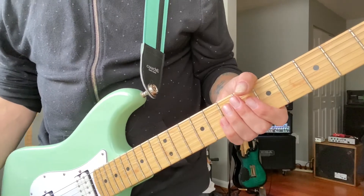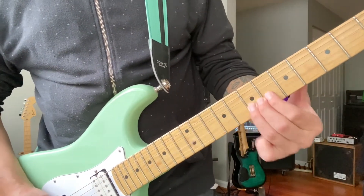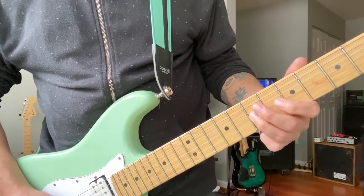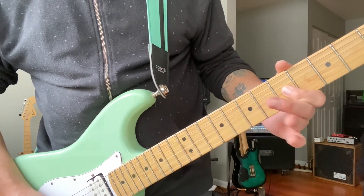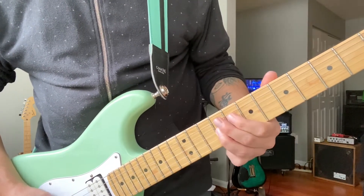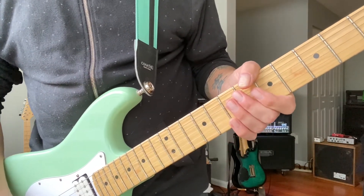That's what the guitar is going to play over the chorus. The chorus comes in starting on that D that gets hit a little before the end. And that's going to be your chorus.